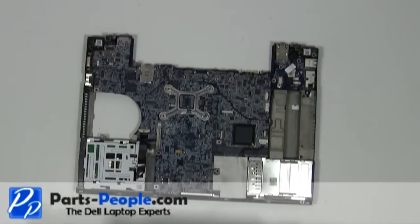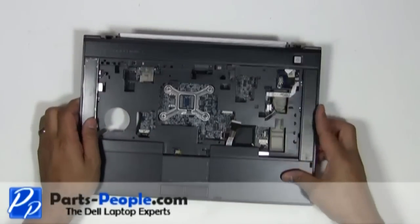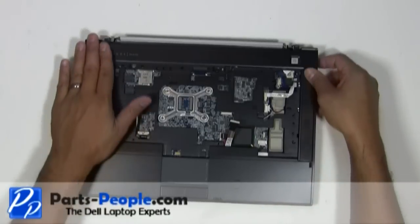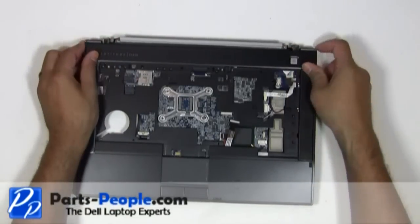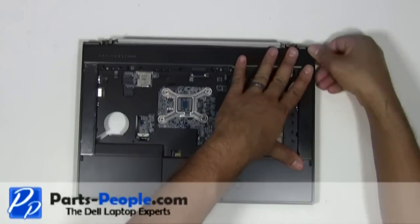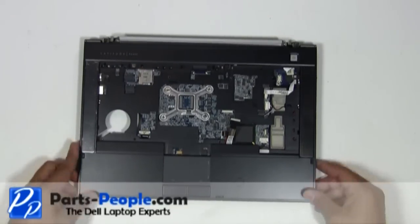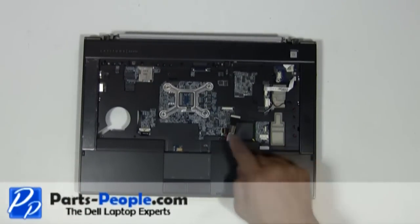Place the touchpad palm rest onto the laptop base, starting from the bottom and working your way up. Replace the four screws to hold down the touchpad palm rest to the bottom base assembly.